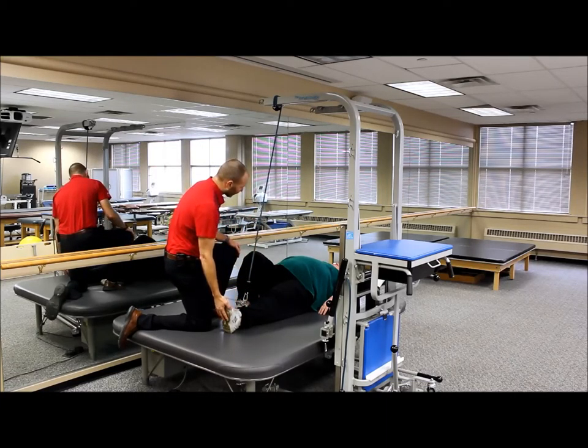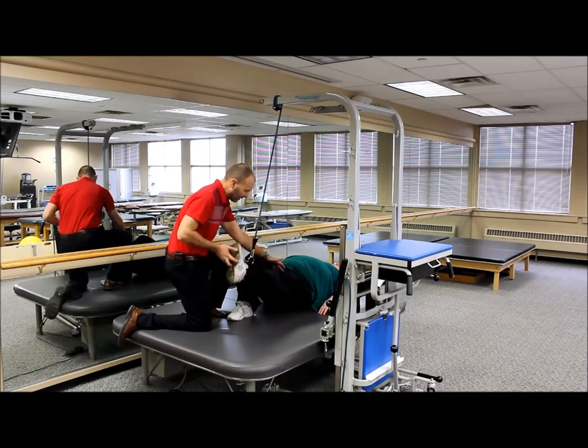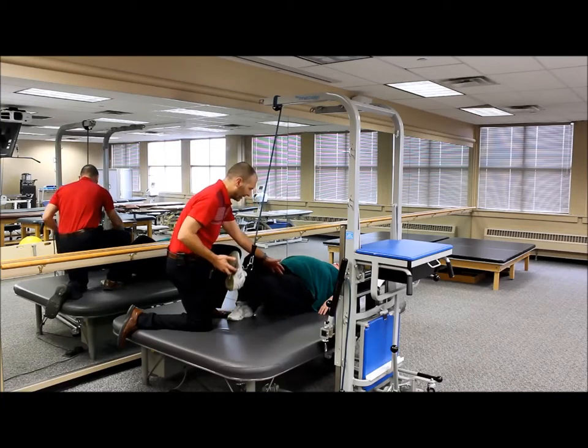We're going to go ahead and try to do a straight leg raise. Go ahead and bring that leg up nice and tight, keep that muscle tight — good — and down. Let's do one more of those. Good, and down.